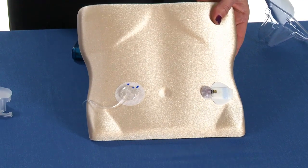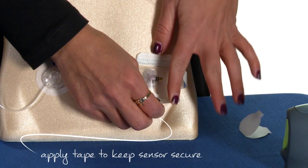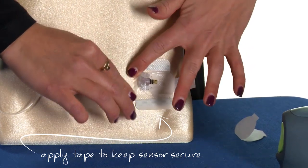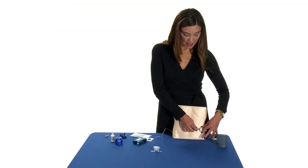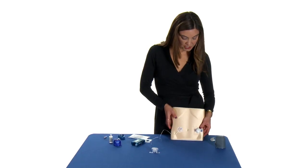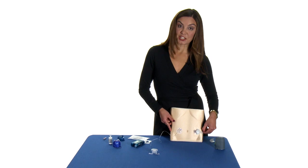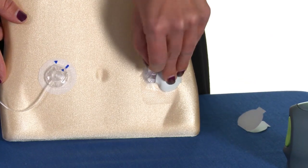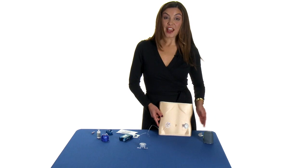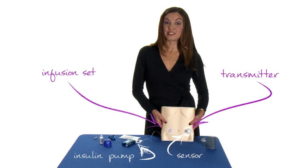We've got our infusion set and our sensor in place. The very last step is to connect the MiniLink transmitter to the sensor. Make sure the sensor is secure, grab the MiniLink transmitter off the charger, and slide it onto the sensor. Wait for a confirmation on the transmitter to make sure it's reading. Then this last little flap secures the transmitter right over the top. Now I'm all connected — the MiniLink transmitter is reading my sensor glucose values, and the infusion set is delivering insulin.